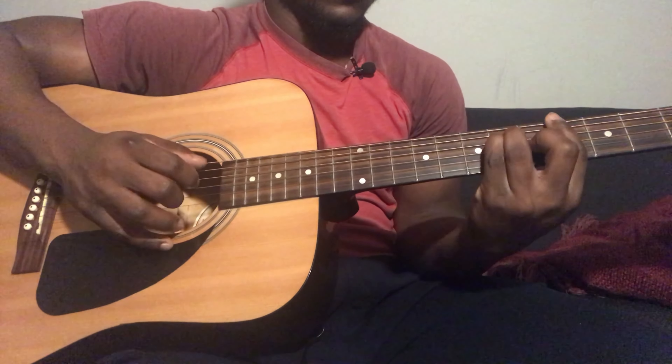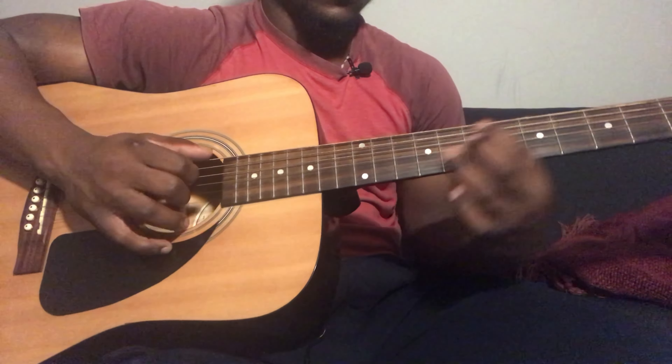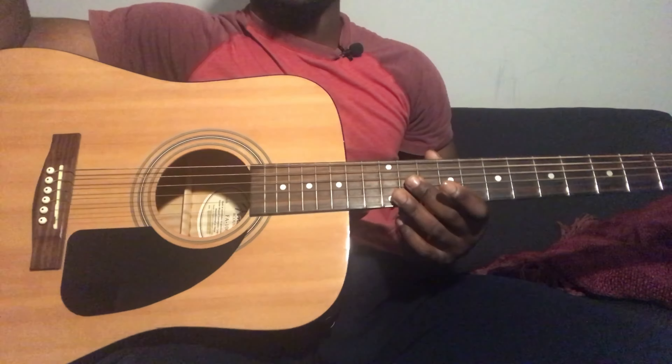And then that leads you to an A flat. To play an A flat it's going to be 6th string 4th fret, 5th string 6th fret, 4th string 6th fret, 3rd string 5th fret, 2nd string 4th fret, 1st string 4th fret. Strum down.